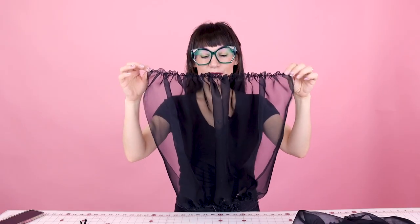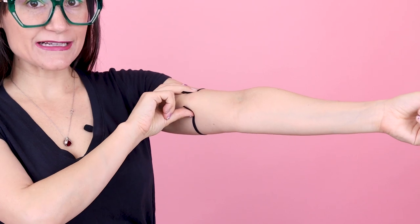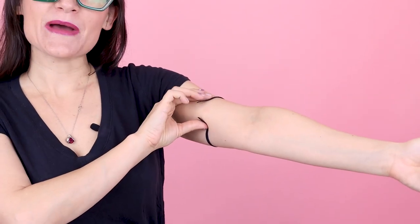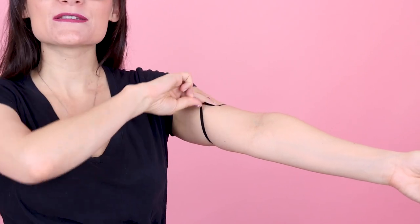Now that you have your sleeve gathered up, it should look something like this. You should have your two straight ends with no gathers, and then you have your two ends with the gathers in them. Now we are ready to attach the elastic for the bottom of the sleeve, so we need to measure our elastic for our arm.